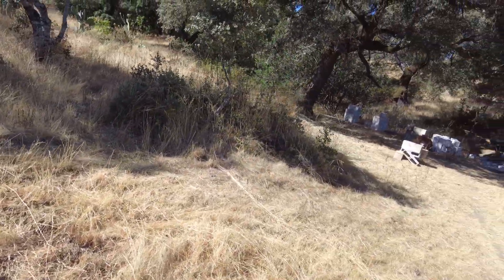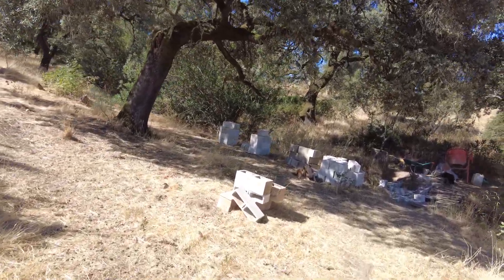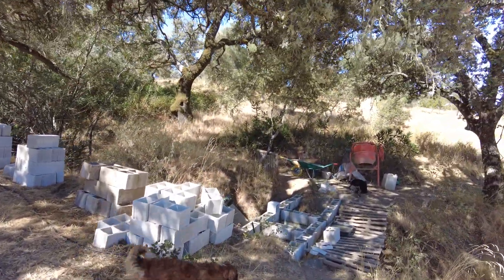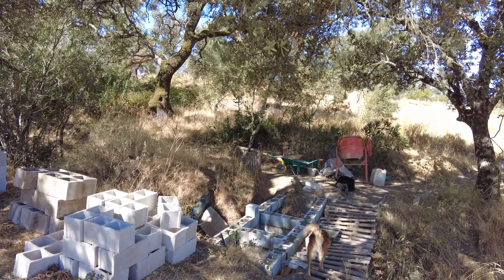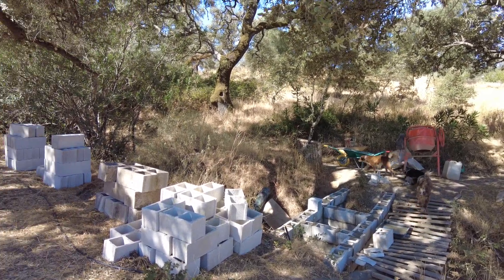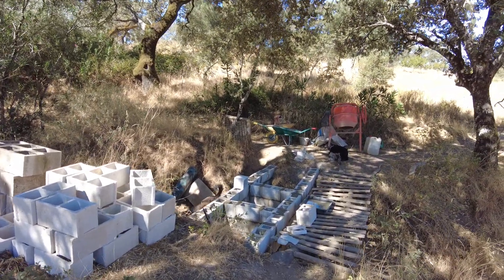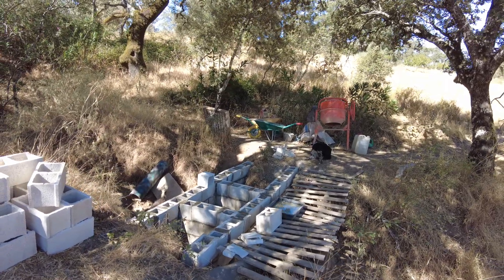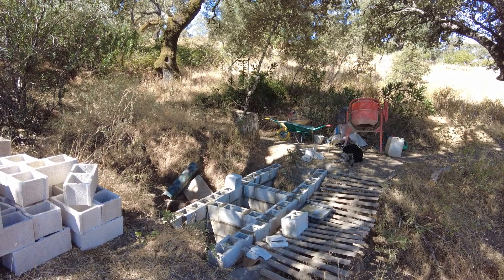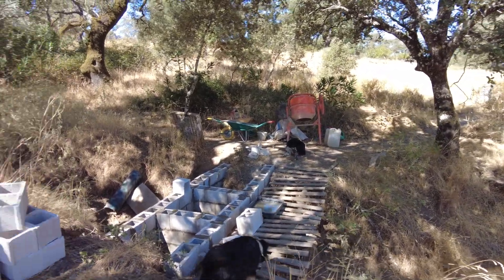We have also been building — actually in reality it's another distribution pond system. We would like to distribute the water that does come down this creek into different directions. It's not really a dam, it's not a bridge, it's not a lower crossover. It's just a wall that should allow us to get water going down the creek and coming this way.